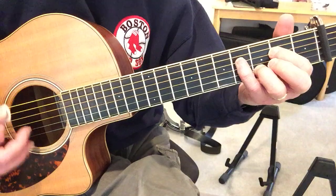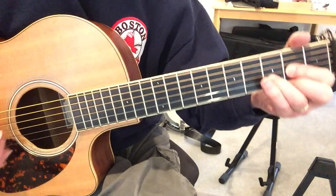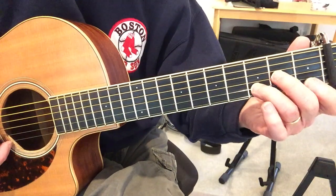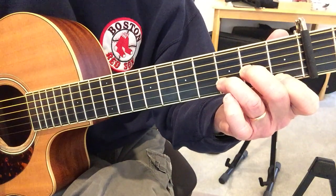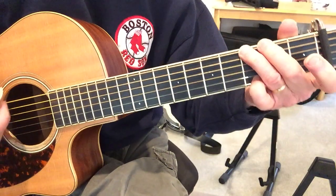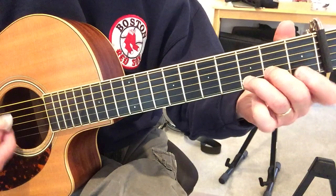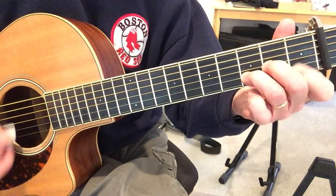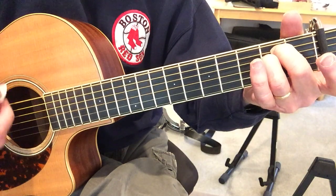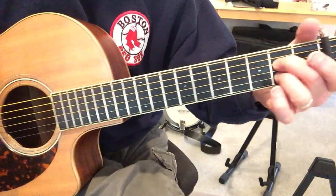That's the whole verse. You can do that twice. And then the middle part is just D minor — it's all that. And then G for four measures, D minor for four measures, E minor for two measures, A seventh for two measures, and then you're back.